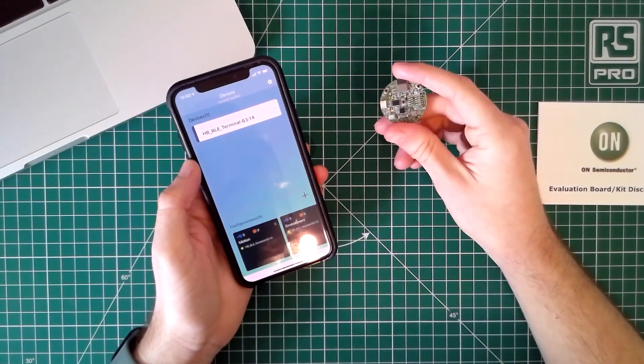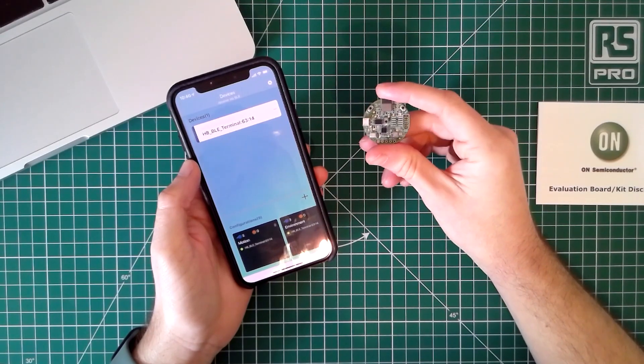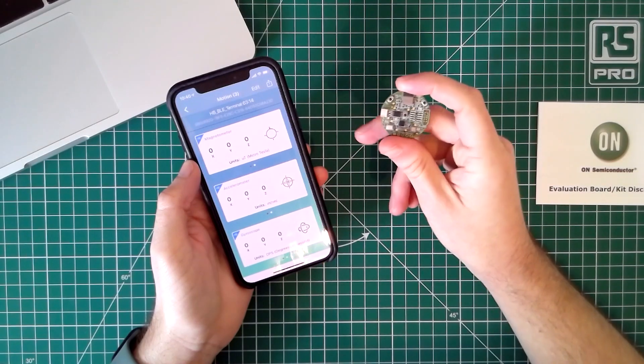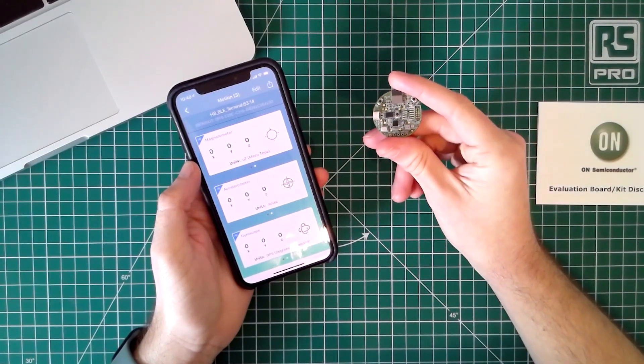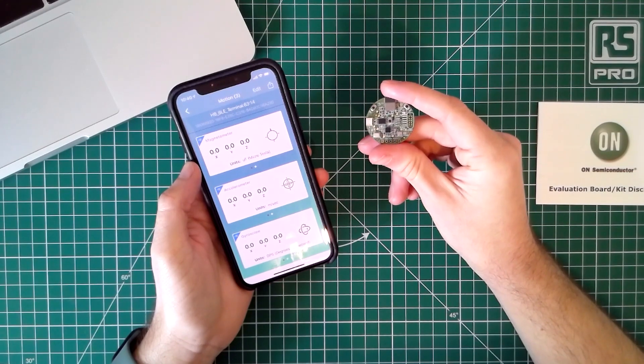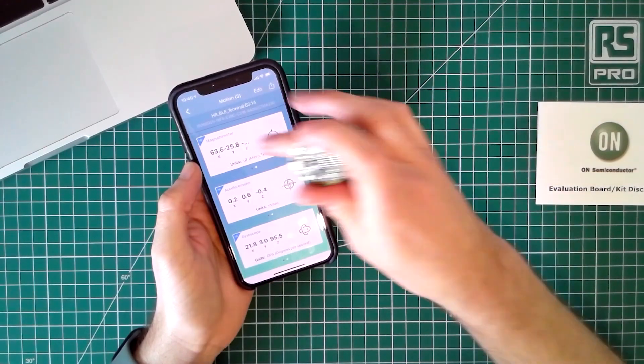Thanks for joining for this unboxing. Hopefully I've shown you how the RSL10 sensor development kit from On Semiconductor is a great way to get started collecting some sensor data and understanding how you might want to build your next IoT product using Bluetooth low energy. Look out for some more unboxing videos coming from DesignSpark very soon.